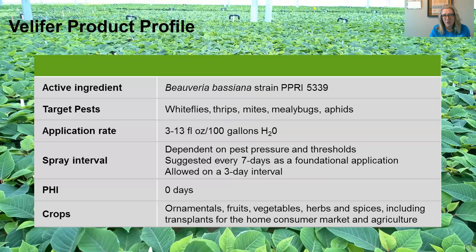The PHI is zero days, and the crops on the label include ornamentals, fruits, vegetables, herbs and spices, and transplants — including those for the home consumer market as well as those for agriculture.